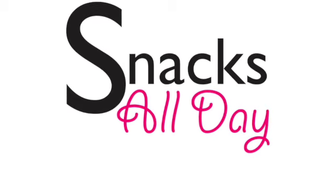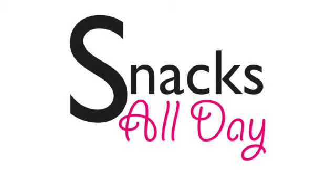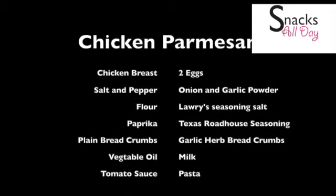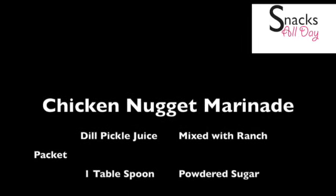Welcome to Snacks All Day where we just snack all day. I'm your culinary technician Shantae. Please like this video and subscribe to my page so you don't miss out on any future videos. Here's a list of the items you will need for this chicken parmesan. I did not cook the tomato sauce or pasta on camera so you'll have to do that yourself, but here is the recipe for the nuggets.